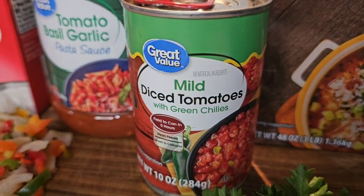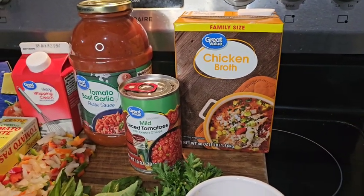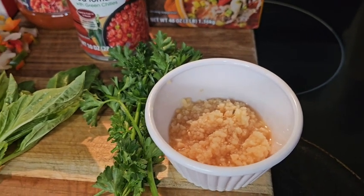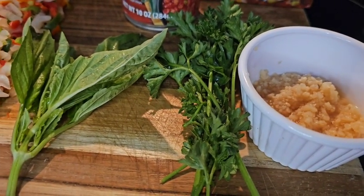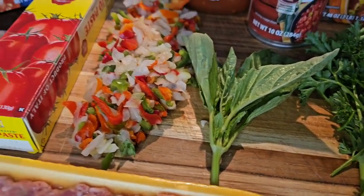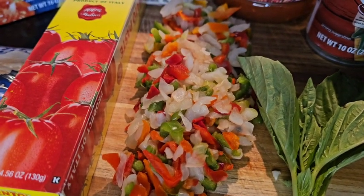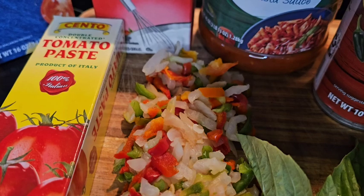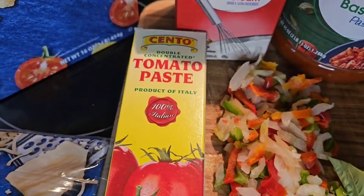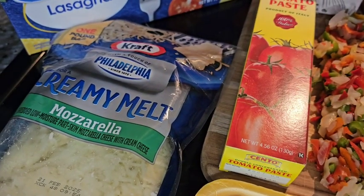I just showed you the lasagna, the heavy cream, the tomato sauce, diced tomatoes. We're also going to throw in some chicken broth. We have some fresh minced garlic, fresh parsley, and also some fresh basil. I chopped up some sweet mixed peppers along with one onion. And I have a box of tomato paste here as well. Tomato paste is one of your staple ingredients that you absolutely need for this dish — it's going to add a savory and slightly sweet flavor and help thicken your soup.